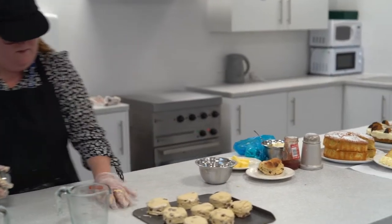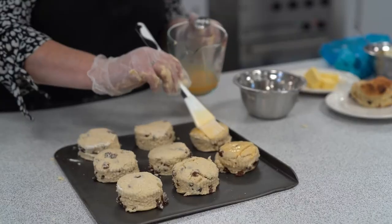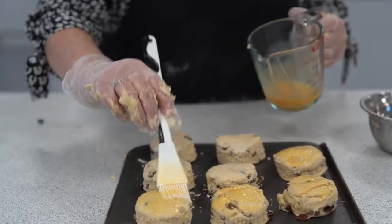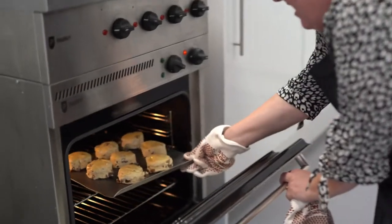I've got eight scones out of that mixture. To finish your scones off, you're going to use some egg wash. This is just one egg in a jug, mixed up, and you're going to coat them. Then you're going to put them in the oven.